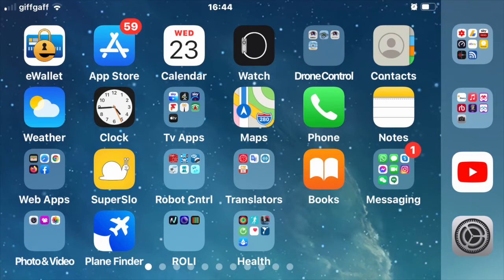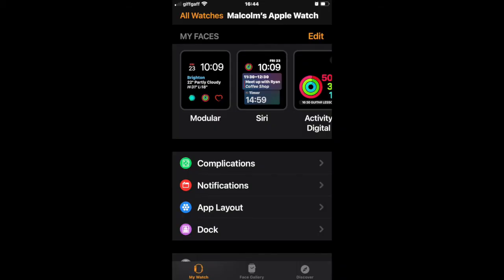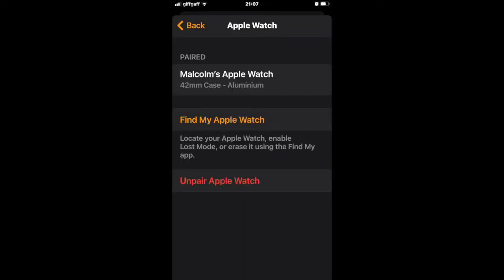To un-pair your iWatch from your iPhone, click on the watch icon on the iPhone desktop. This will bring up the watch control panel. Click on 'My Watch' in the bottom left-hand corner so it's orange. Now click on 'All Watches' at the top of the screen, which is to the left-hand side of the watch's name. This will take you to the pairing control panel where you'll see which watch is paired with this phone.